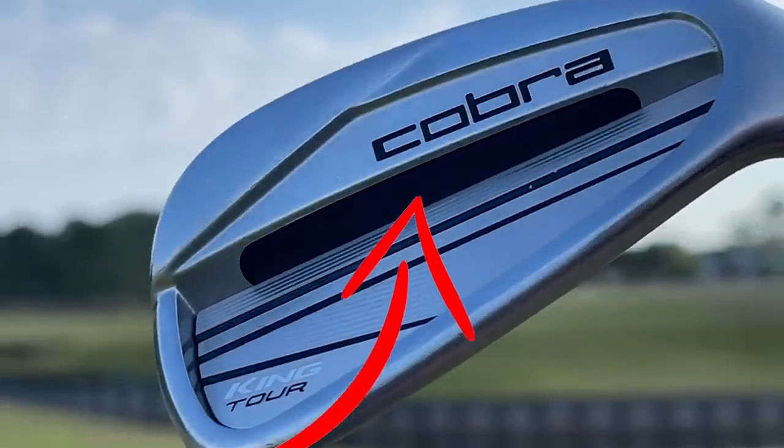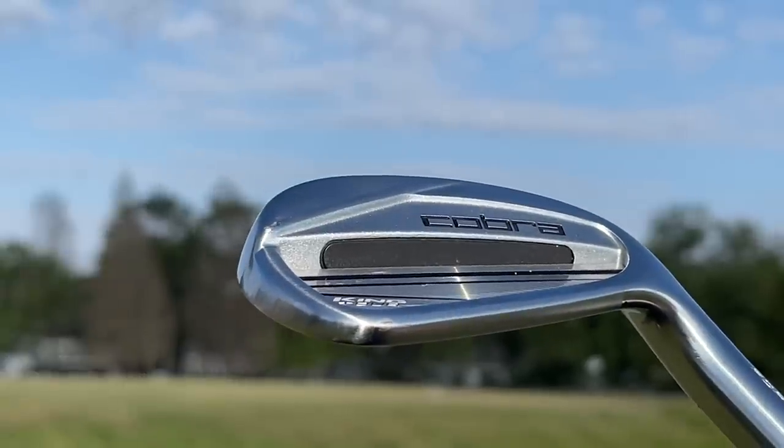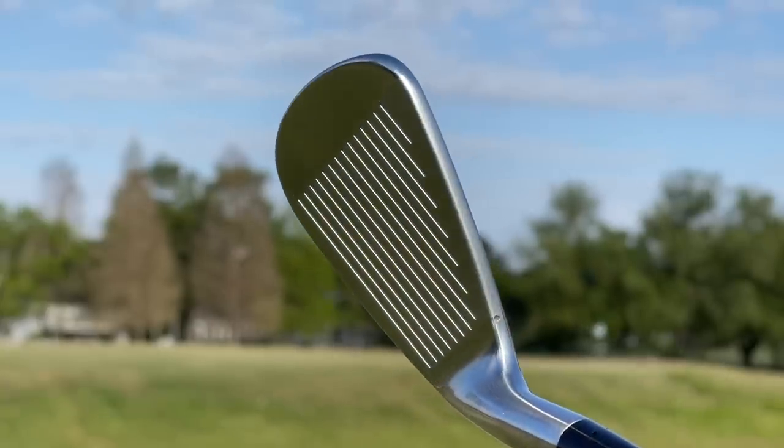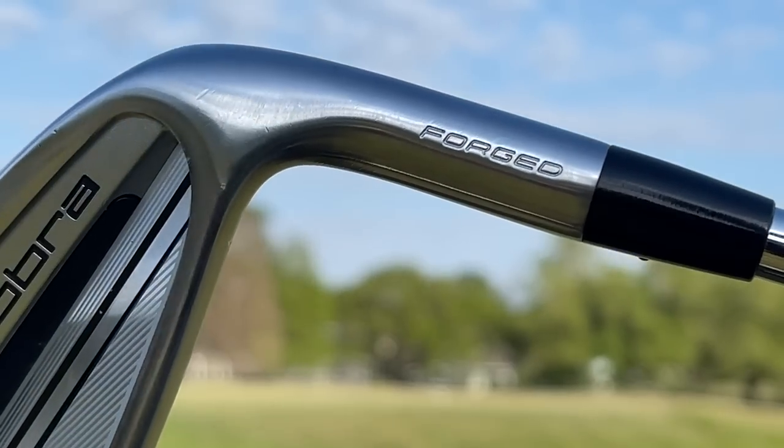It's actually got a little insert back there that's going to help with feel, with trajectory, and with a bit of distance. These clubs I think are simply incredible although they are not perfect. We will cover the one downside of these clubs during today's video, but I'm going to walk you through what I like about these clubs and what Ricky must like too.